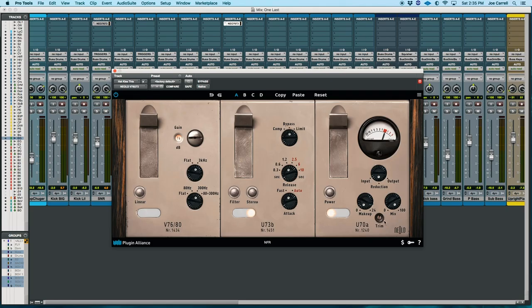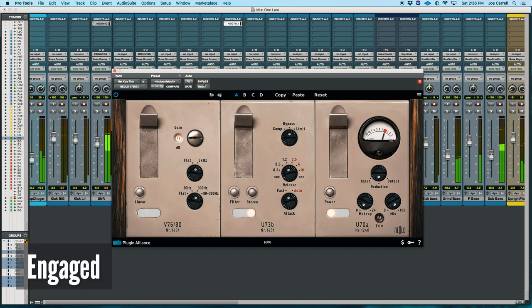I needed just a little makeup gain for the apparent volume loss, so I'll do that on the trim. Let's listen one more time. Hear how round and analog that sounds now versus — I'll call it digititis. The hi-hat is completely tamed.